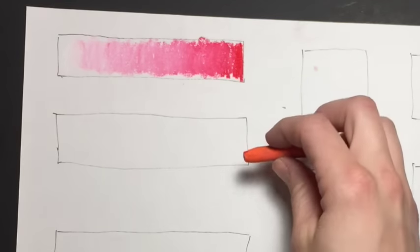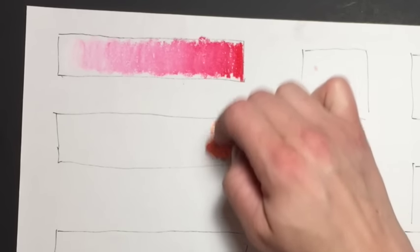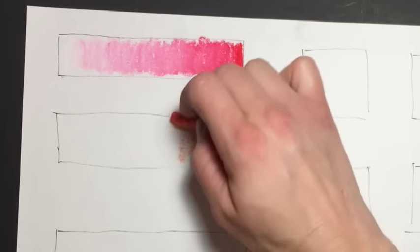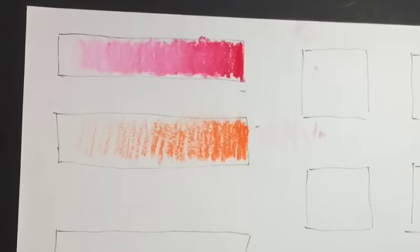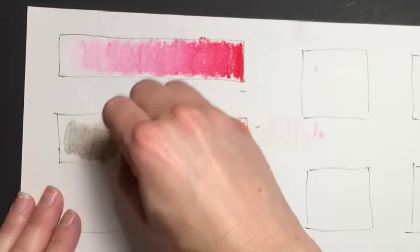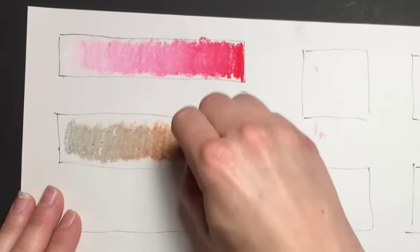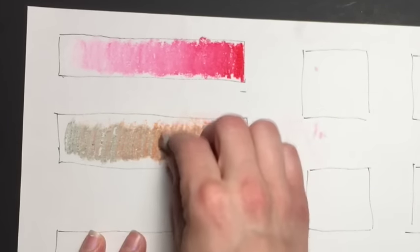Now let's use gray. I'm going to use my orange on this one. I'm going to start on the right pressing hard, and then as I move to the left I'm not pressing as hard — that's how it gets lighter. Then take your gray and start on the left using pretty heavy pressure, swirling it. This is a great way to neutralize your colors if they're too bright.